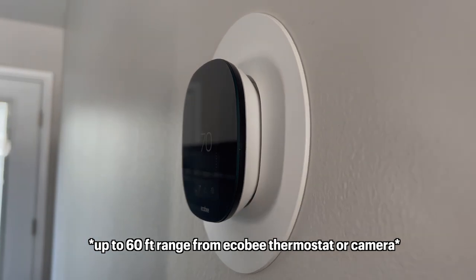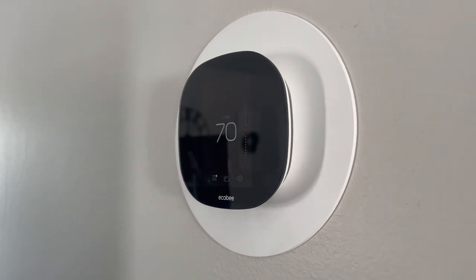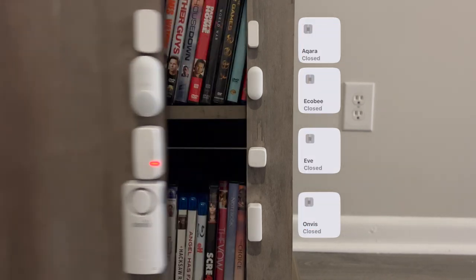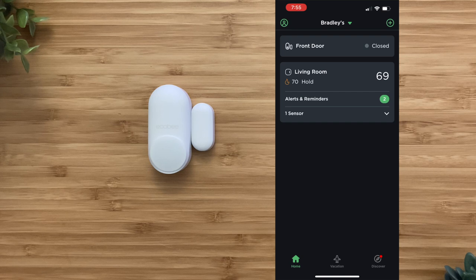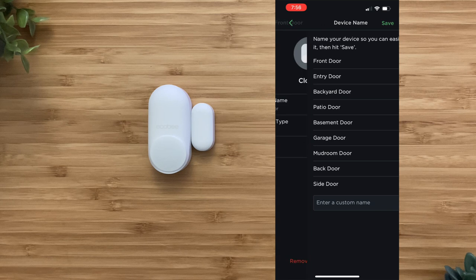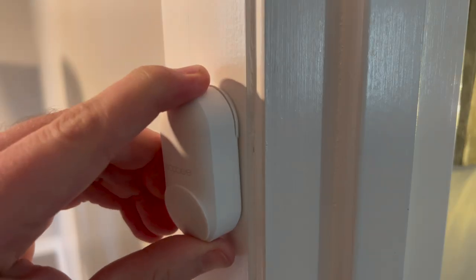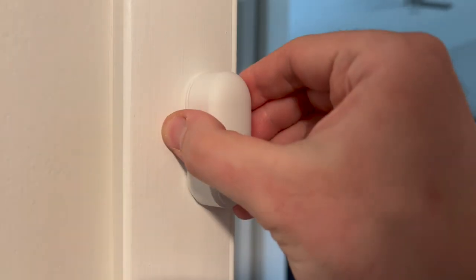You'll need to have an Ecobee thermostat or Ecobee smart camera for the contact sensor to work in HomeKit, as the thermostat will pair to the smart sensor and expose all the attributes in the Home app. The contact sensor talks to your thermostat via a 915 MHz radio wave and not Wi-Fi, which means it's faster than Bluetooth but not quite as fast as Thread or Zigbee. The Ecobee app is very basic since all the features are in the Home app, and it will not alert you if a sensor has been opened or closed a certain number of times.